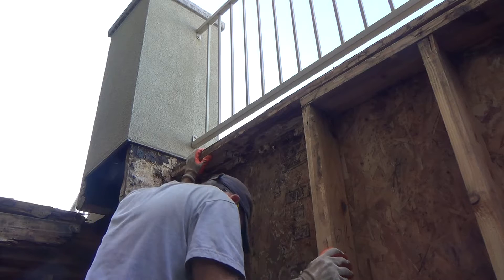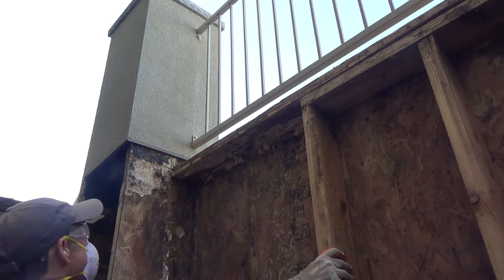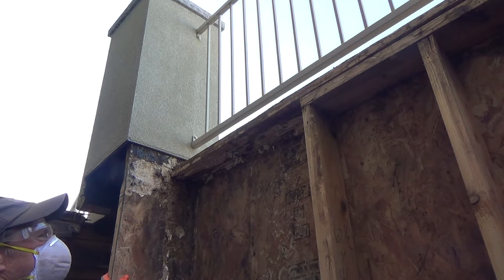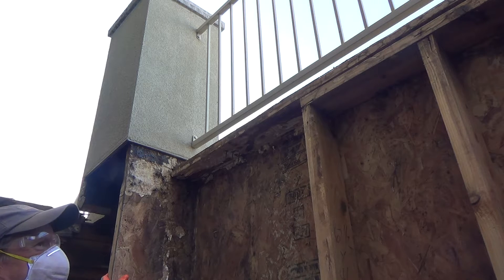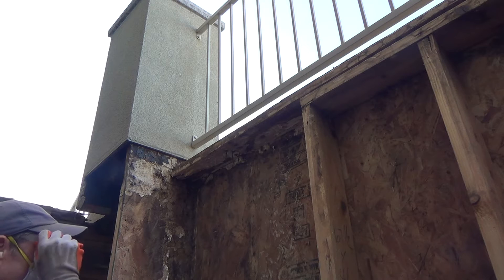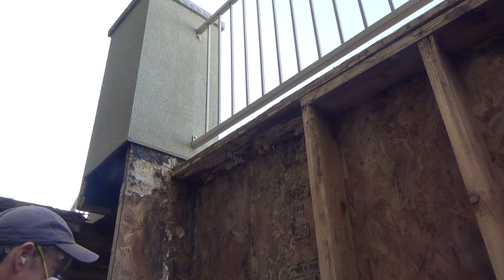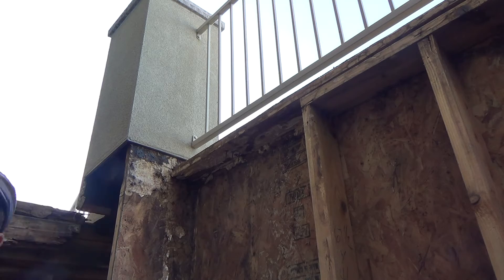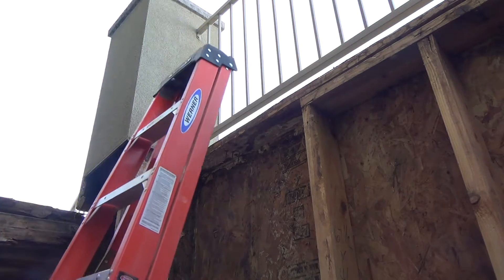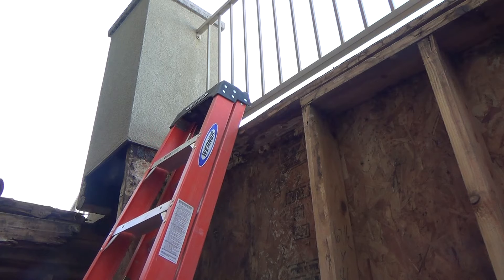I'd have to get up there on the ladder. I really didn't want to take that top plate off because the flashing is up there — I'd have to pull that flashing down. Let's get the camera up there so you can see.